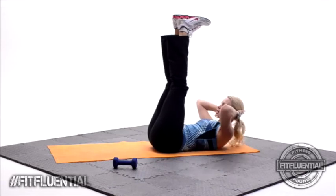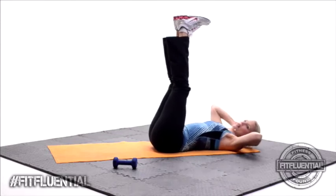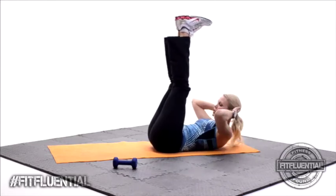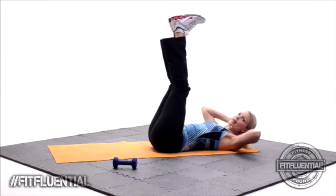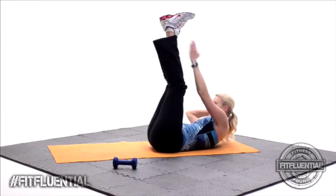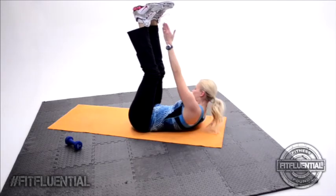Hands behind the head. You're going to squeeze up, down. Breathe at the top. Squeeze at the top, good job. Four more, then we're going to take that left hand — reach across. So you're going to switch: reach across, switching right, left. Right reaches across, left reaches across. Really try to get those shoulders up off the floor. Eight more, seven, six, five, four, three, two.